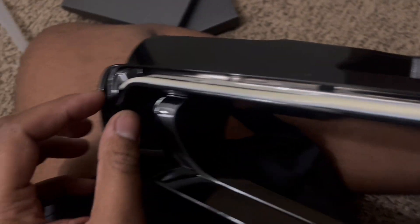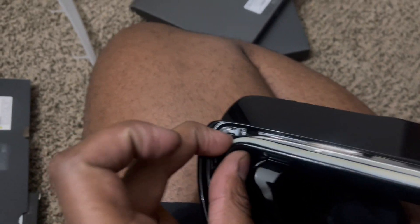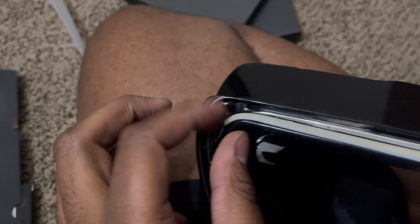Installing the LED strip is pretty straightforward. They come with double-sided tape at the back. You just paste it in the channel where the eyebrow used to sit. This is the Profile Pivot switchback LEDs, 24 inches.